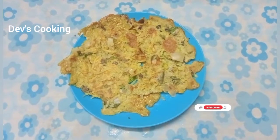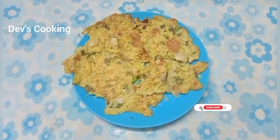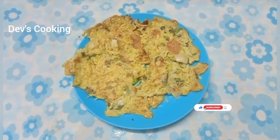Hi friends, welcome to Eve's Cooking. In the channel, I will show you how to make the first omelette.